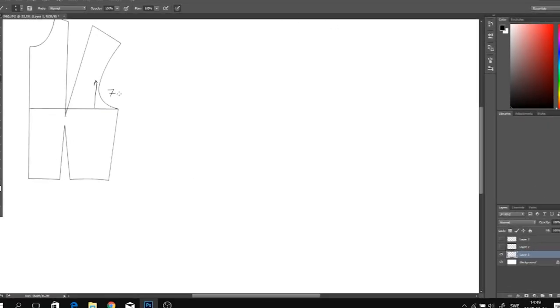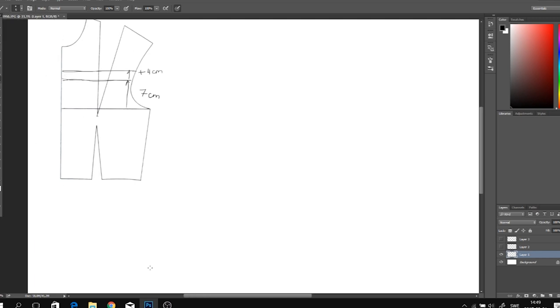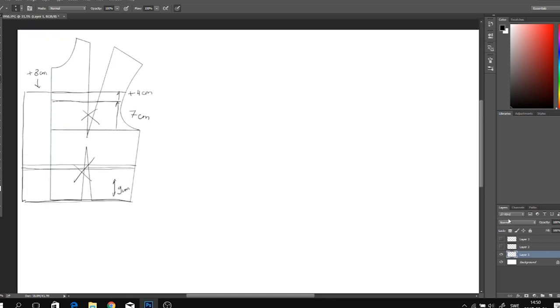To create a pattern I'm using a basic bodice pattern. I'm going to mark seven centimeters from the bust line and add four centimeters for the elastic band. Then I'm going to add an extra eight centimeters on the middle front just to create more volume to the top. I'm taking away all of the incisions and marking about nine centimeters from the waist line — this is where I'm going to place the elastic band.